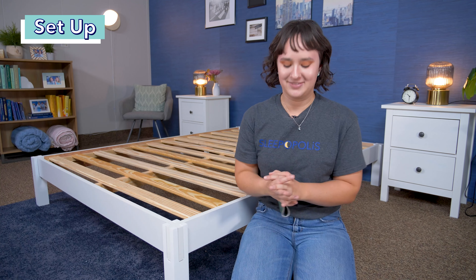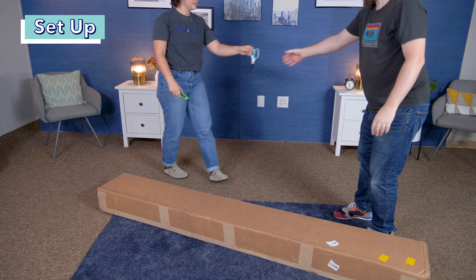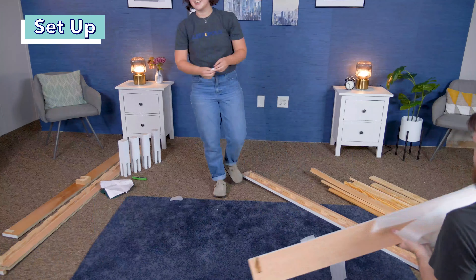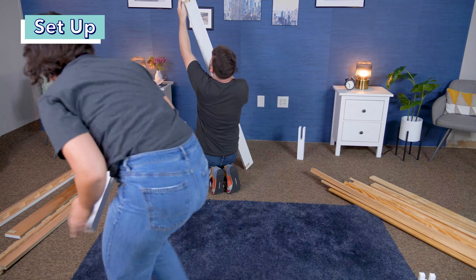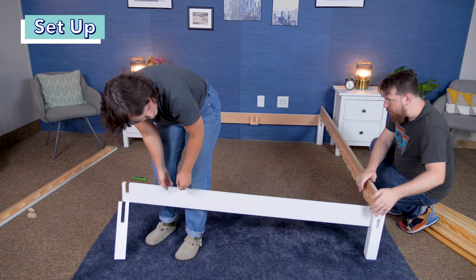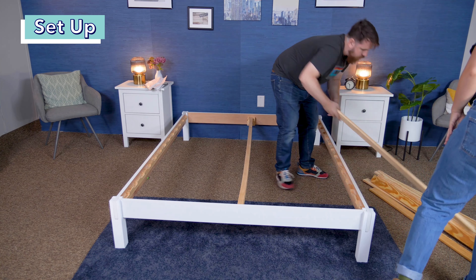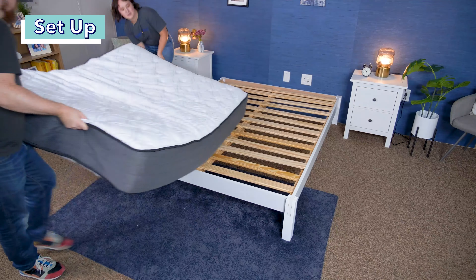Now let's talk about how to set this frame up. This frame is designed to be easily set up without any additional tools required. First, clear the area where you're going to be setting up the bed frame, bring in the box, open it up, and pull out all the pieces. This will be pretty heavy, so I definitely recommend grabbing a friend to help. Once you've taken out all the pieces and removed all the packaging, set up the four legs with the notches facing up. Then find the head and foot rails and slide them into the notches of the legs. Next, find the side rails and slide those into the notches as well — you should see the frame starting to form together. Then find the center support beam, which is the one plank that is thicker than the slats, and slide that beam into the notches on the head and foot frame pieces. Finally, find all the slats and lay them down in the notches along the side rails, and you've got your bed frame put together.